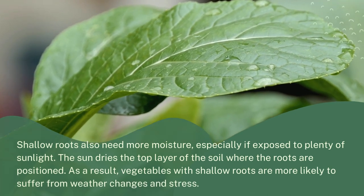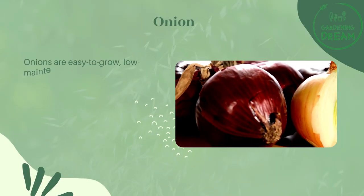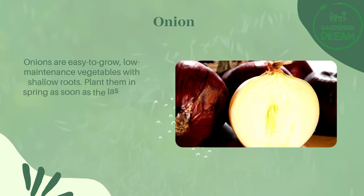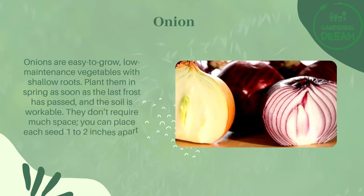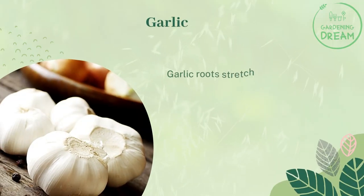As a result, vegetables with shallow roots are more likely to suffer from weather changes and stress. Onions are easy to grow, low-maintenance vegetables with shallow roots. Plant them in spring as soon as the last frost has passed and the soil is workable. They don't require much space — you can place each seed one to two inches apart.